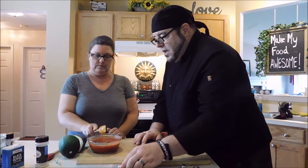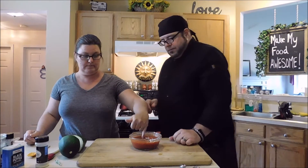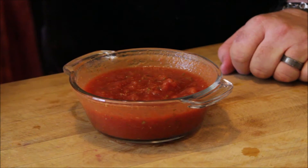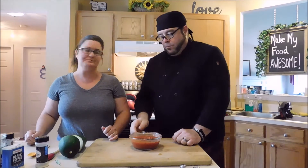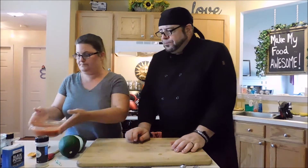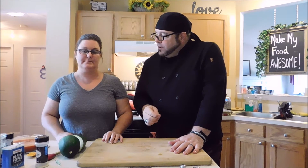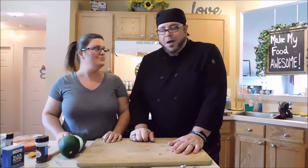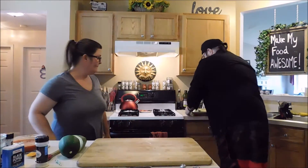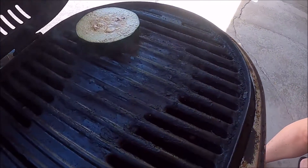Quick taste of the sauce — actually it's good and no salt needs to be added. This tastes great. Now let's head outside, grill up the zucchini, and then come back in to make our pizza bites.